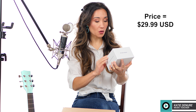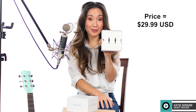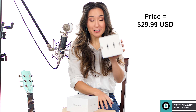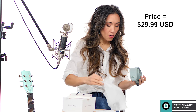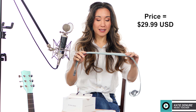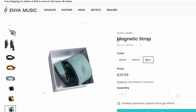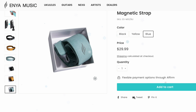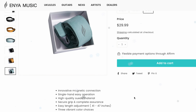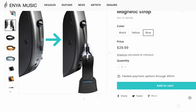They also sent me this strap — it's a magic quick magnetic strap. Open the box — it looks like this, with instructions included. It's a faux suede material. According to Enya's website, it can be operated with one hand and has a secure grip and complete assurance. The length of the strap is between 41 and 47 inches long, and it comes in three colors: black, yellow, and blue.